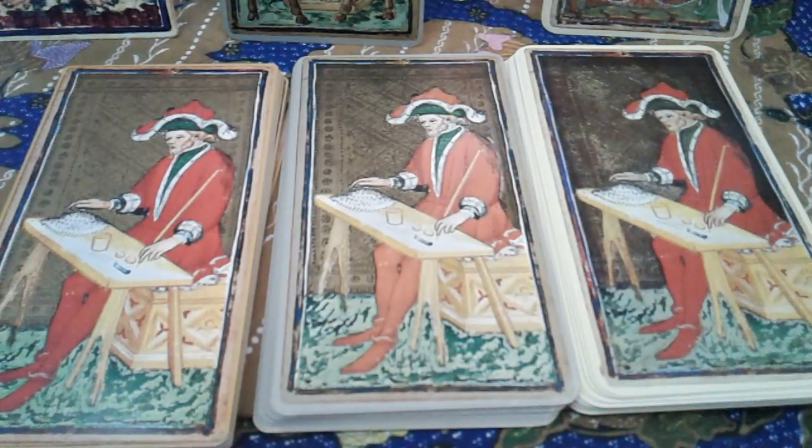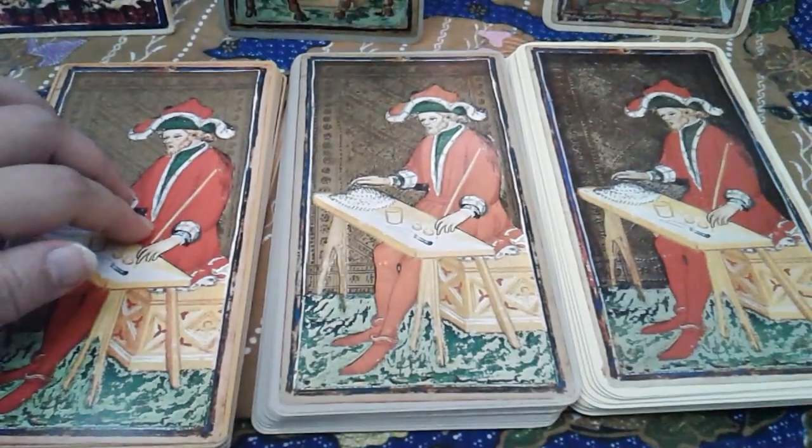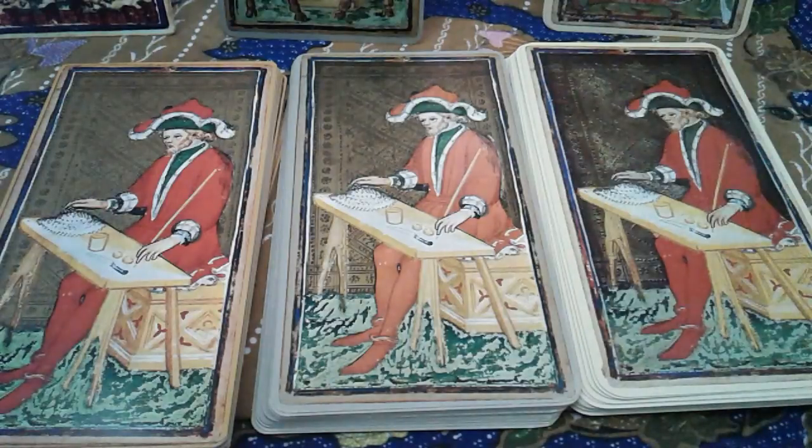Hello everybody, it is time for another comparison video. Today we have the Visconti's Forsa deck, also known as the Pierpont Morgan collection of the Visconti's Forsa or the Visconti Taroki. We have here the Il Meneghello edition which you have seen in my other video — I will link that either up here, click on the i, or down below.